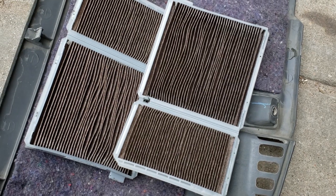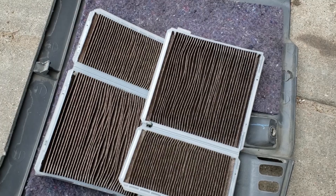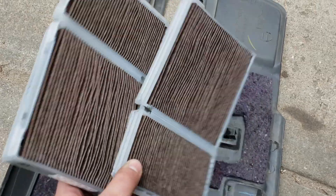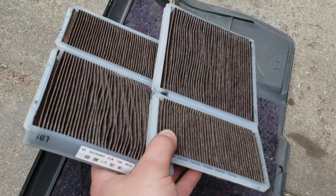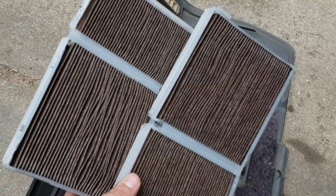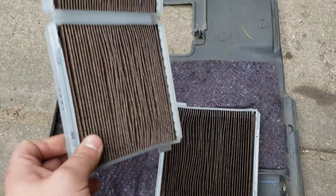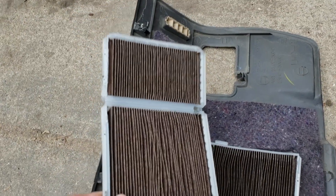Considering it is a lot of effort to do this, I suggest replacing them if you are going to check them. You can check them if you want to save money — cabin filters are a little on the expensive side. I think these were close to 40 bucks because they are carbon, but they are a quality piece. If you are just checking them, you can bang them out or blow them with compressed air and then put them back in.